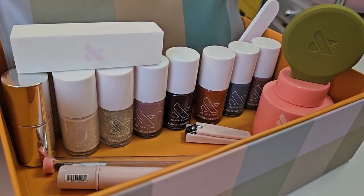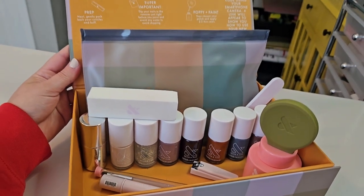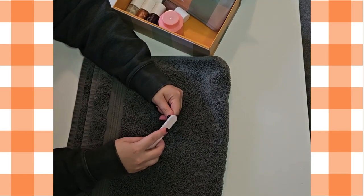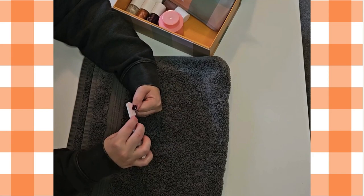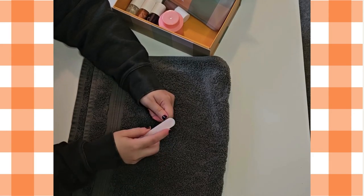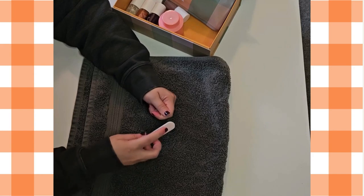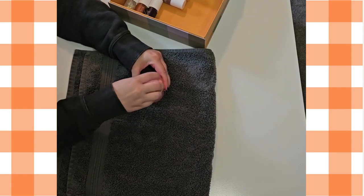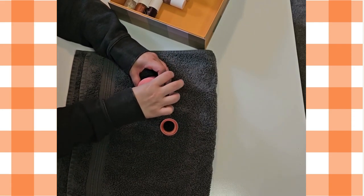The kit included everything I needed for the perfect manicure. You begin with shaping your nail. Olive in June says you do 90% of your shaping with your nail clippers and the last 10% with your nail file. They also suggest that you do the reshaping with your old nail polish on so you can see the shape of the nail a little easier and get it the way you like it.